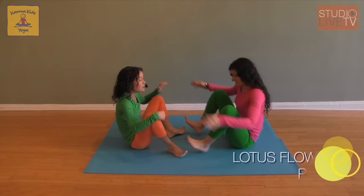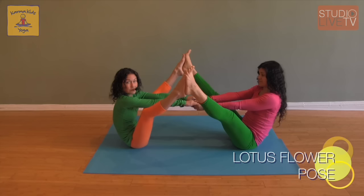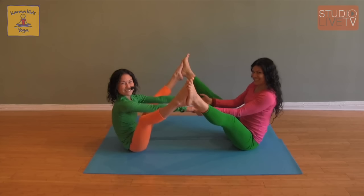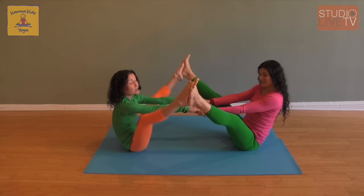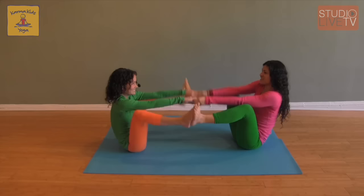From here we can take it into our partner Lotus Flower. Reaching our hands inside our legs and reaching one foot up, then the other. This time our arms are in the middle. And if we want to challenge ourselves, we can rock back — one, two, three, roll back. Even bigger challenge: we can go from partner Lotus to partner Boat and back again, transitioning back and forth. I can do this all day long.